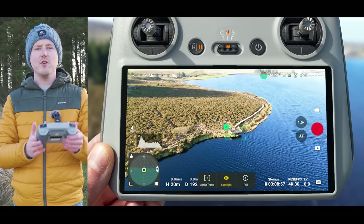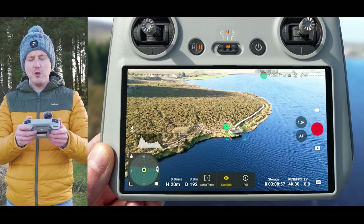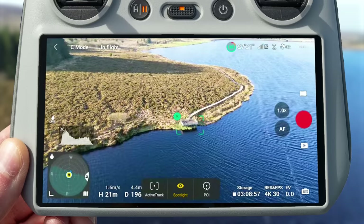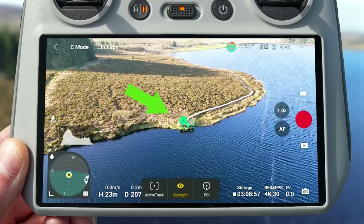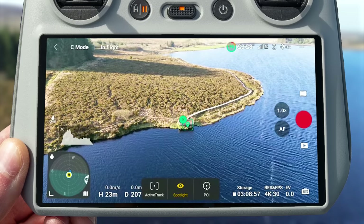Here's a top tip: after you've drawn a box around the subject you want to do a drone move around, you want to move the drone around a little bit until you see that tracking box change to a position marker. You can see it's just changed to a position marker there now. This will enable you to get much smoother clips.